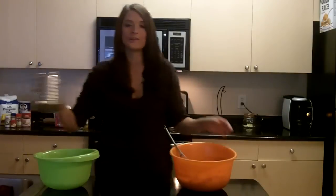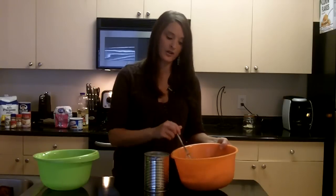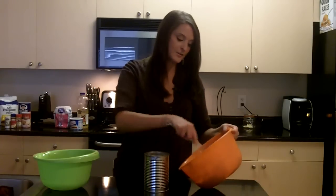From there, you're going to take your coffee can, grease the inside of that pan lightly with Crisco, and put a little bit of flour in there, then shake it all up so that it's fully coated with flour and with Crisco.